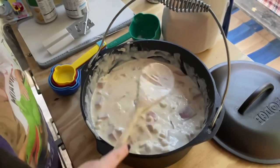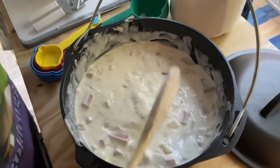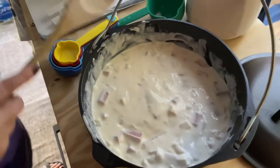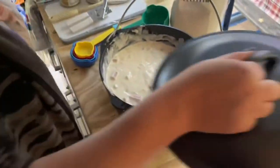We've got to make sure we get everything off the spoon — give it a couple extra taps here — and we're going to be in good shape. It's about time to look at our fire and see if we've got enough embers on this deal.